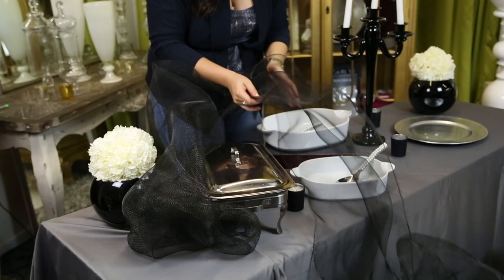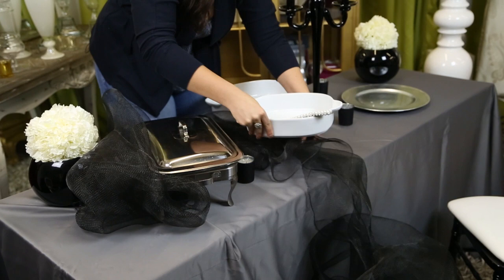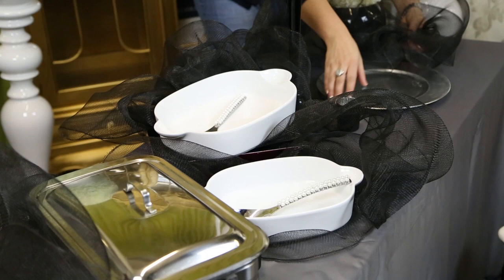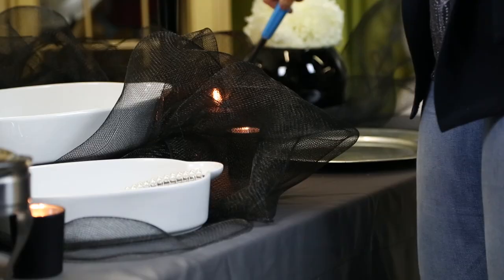I've used here some black decorative mesh — it's a great accent for any food table. It's very simple to use; you can just weave it through the table. Start on one end, and you definitely want to tuck the decorative mesh under one of the elements on the table. Here I have it tucked under the chafing dish as a starting point. You're going to mold it and weave it through the table through the different dishes, and it gives a beautiful motion to the table.